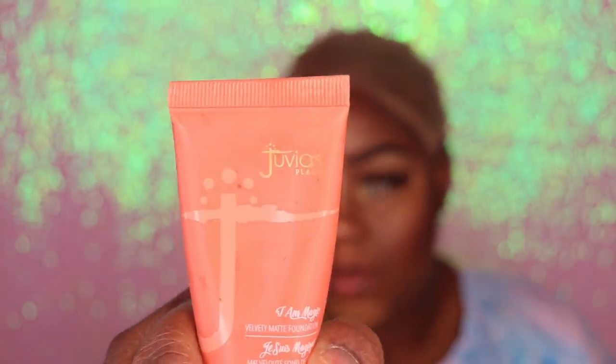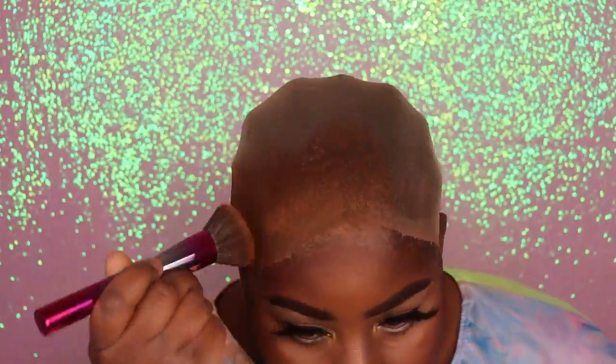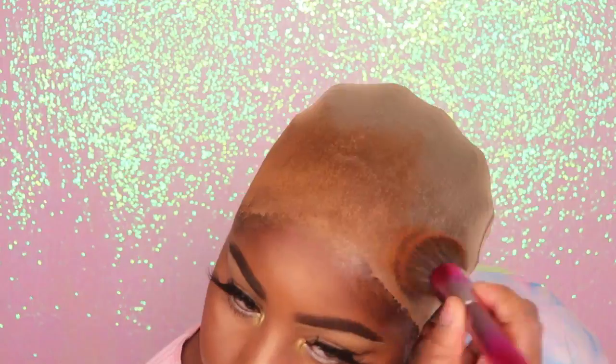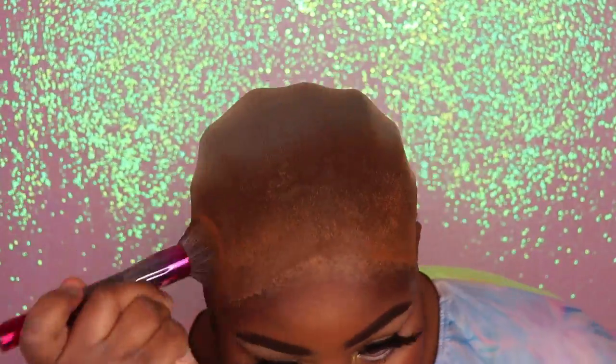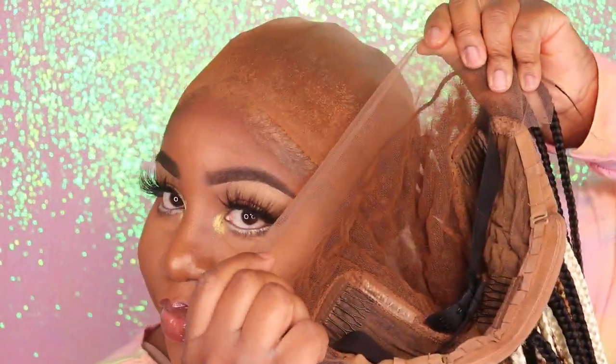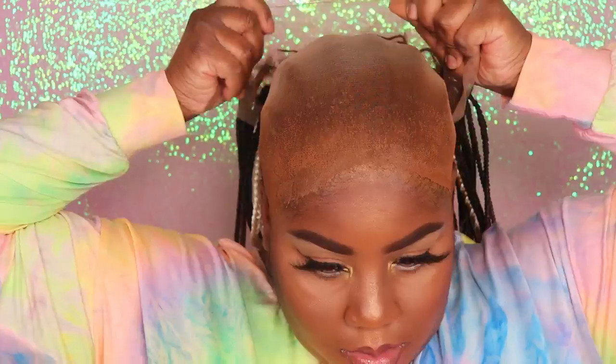Now I'm going to go in with my Juvia's Place foundation and use this to tint the cap and also the underside of the lace on the wig. You guys do not have to use this specific foundation — you can use whatever foundation you like, just make sure it matches your skin color. This is what the lace on the wig is looking like. As you guys can see it matches my skin perfectly.